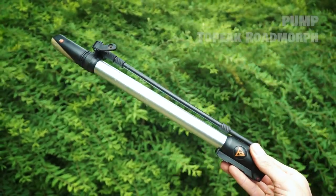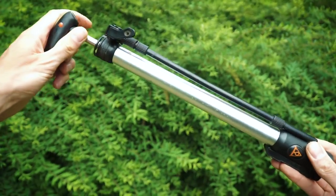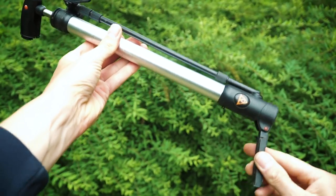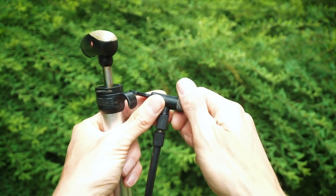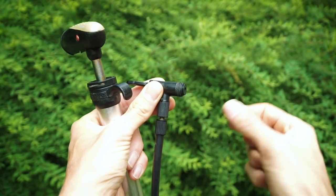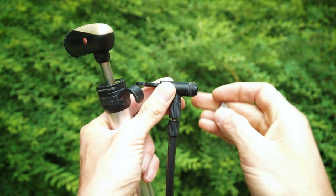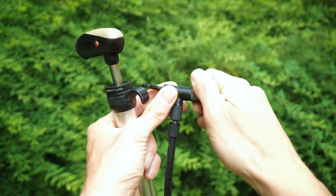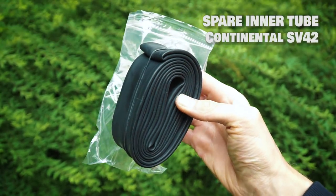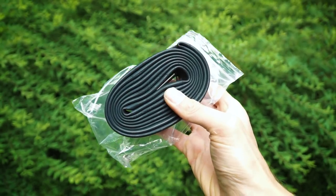Our pump of choice is the Topeak Roadmorph — an excellent little pump with a lot of volume and great features, including a small foot stand to keep everything stabilized on the ground while pumping. Thanks to some commentators for the tip: you can take out the rubber insert, turn it around, put it back in, and change from Presta to Schrader valve or vice versa. I always like to carry a spare inner tube to swap out quickly when you have a flat — it's just fast and really convenient.